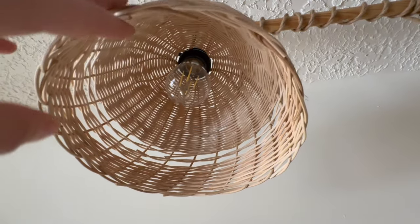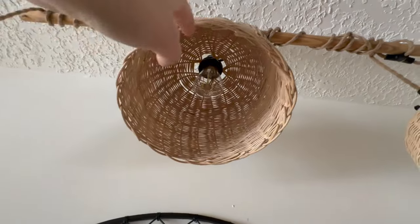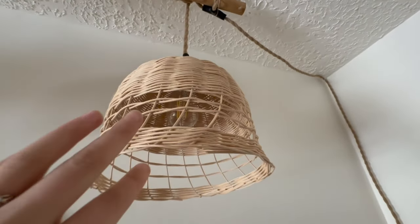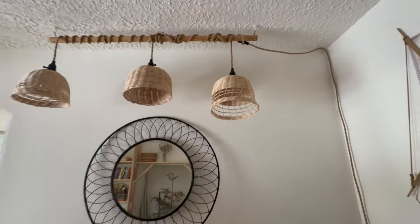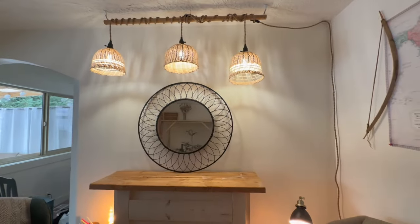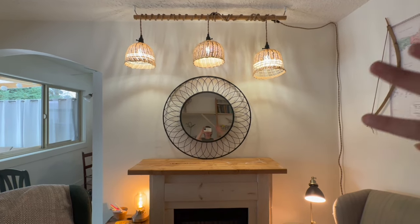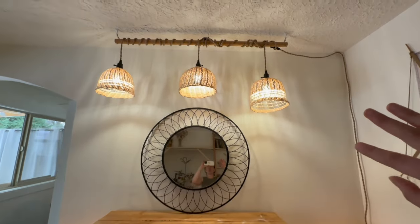I've ended up using Edison bulbs, which I like a lot better than the LED daylight bulbs because they're clear and so they don't show through the basket cover as much. I feel like they just look nice, and they add a little bit of warmth to the room. When the lights are on, the baskets create a little bit of shadow on the wall, but with this warmer light, that's almost more like firelight and purposeful than with the harsh daylight bulbs.